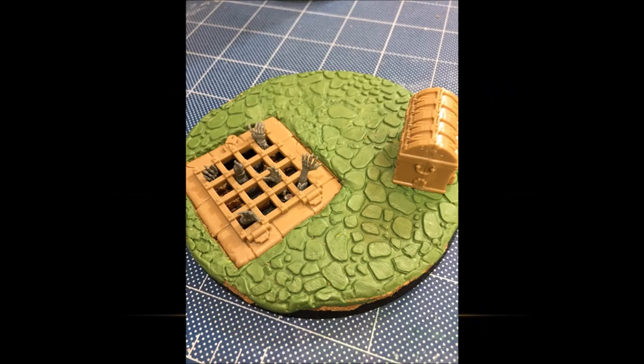With that preamble out of the way, let's jump in. I started by making the base — a relatively simple process. It's made from Green Stuff World's roller (video number one covers how I paint cobblestone bases and roll them out). The chest and the grate are both from the Azyrei Ruin set, which I highly recommend. I laid down a full layer of cork, cut it to shape, put the green stuff on top and rolled it out, then cut out and marked the edge of the grate with a razor and sunk it down.